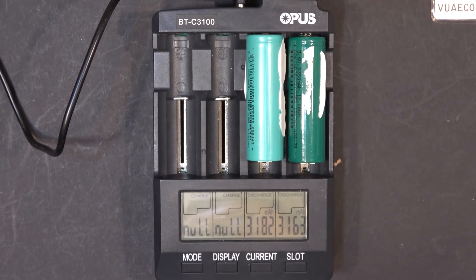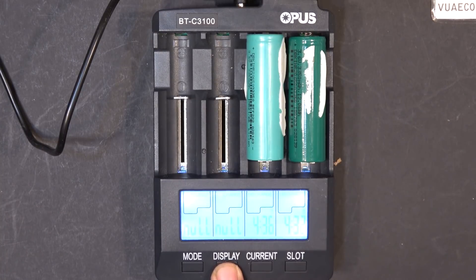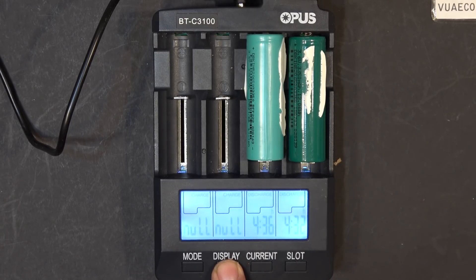It's been a few hours and it is done. We got 3,182mAh and 3,163mAh — they are pretty much almost identical, that's amazing. They ran for 4 hours 36 minutes and 4 hours 32 minutes respectively — very very close, almost identical. No more discharge, it is already done. Current voltage: 3.5V and 3.49V. They are very much identical.